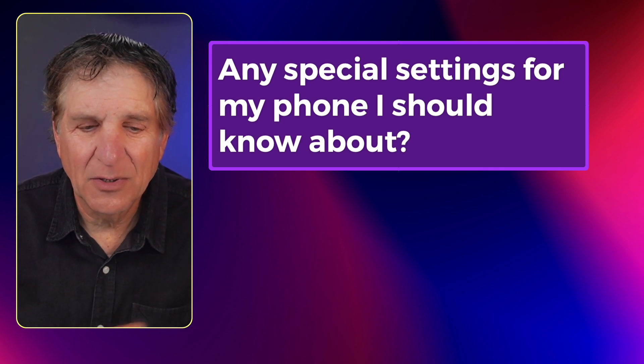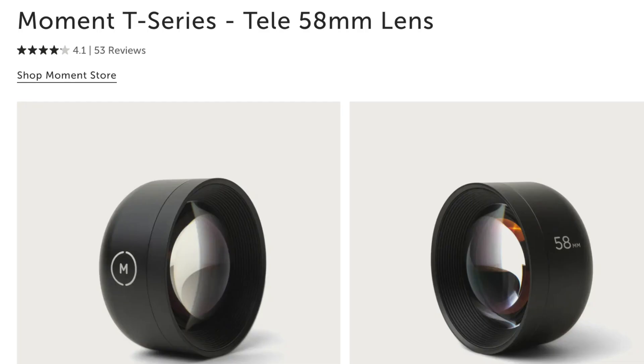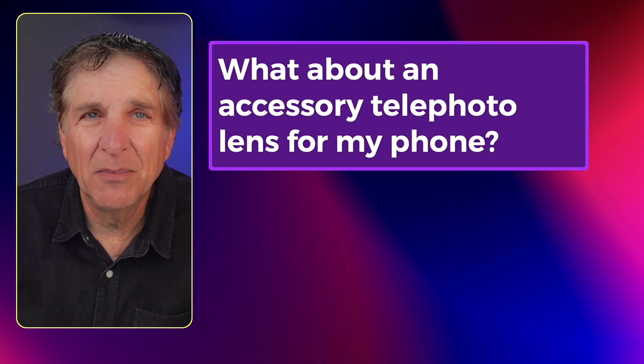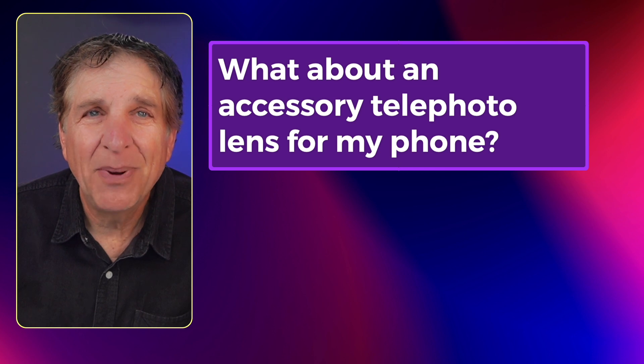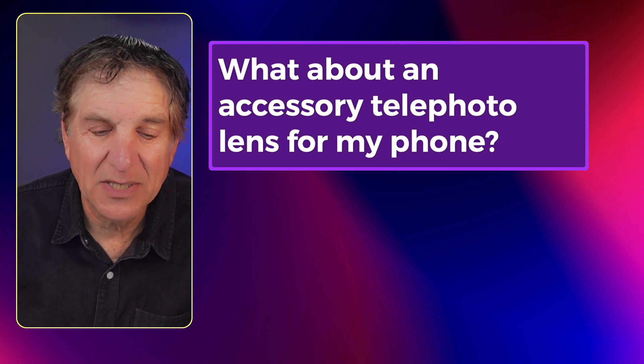What about an accessory telephoto lens for my phone? Since the later phones have gotten much better telephotos built in, buying an accessory telephoto lens will not double your zoom. So I wouldn't waste the money.